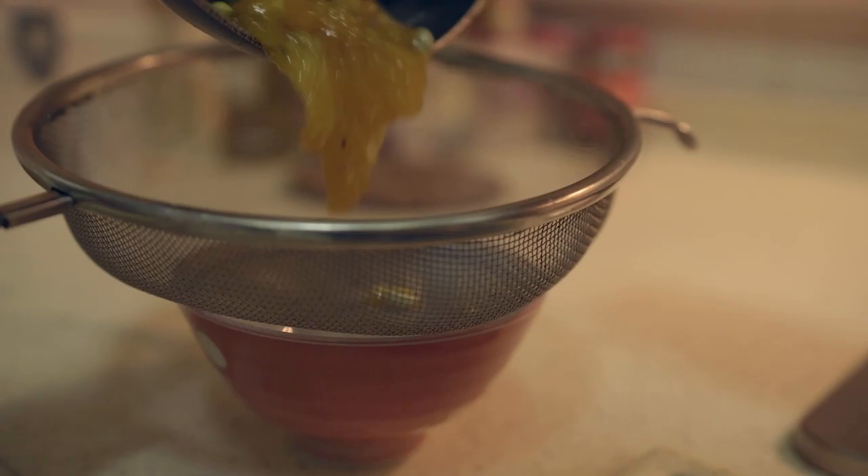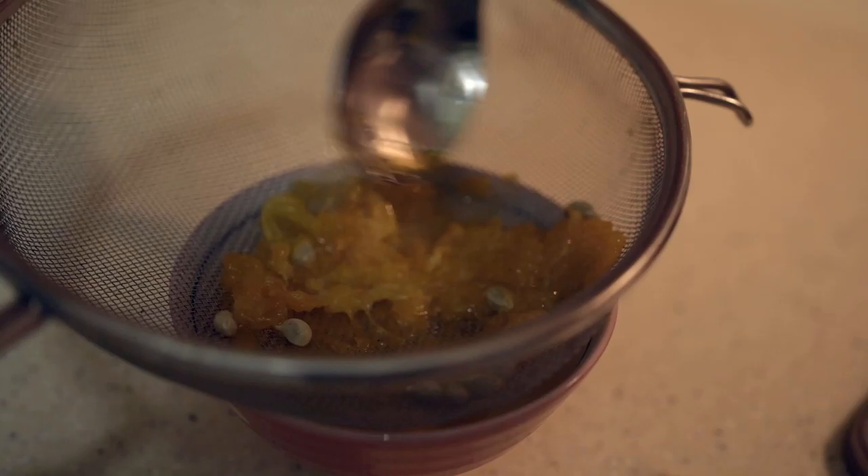Now use a strainer to get rid of the seeds and the pulp that doesn't really taste that nice. Just mash it in until you get all the juices out.